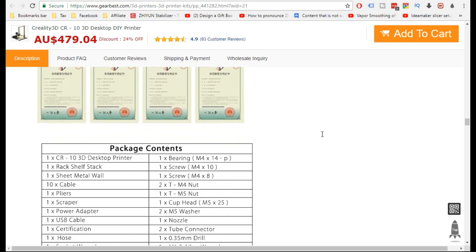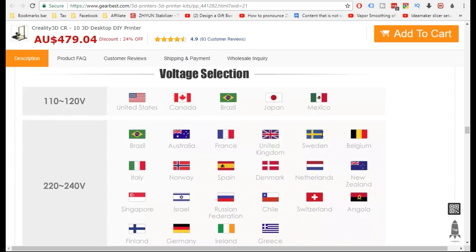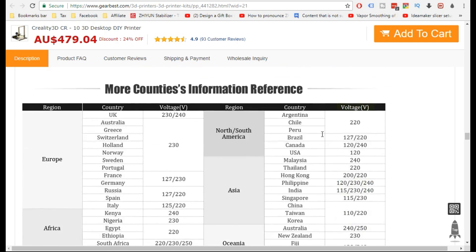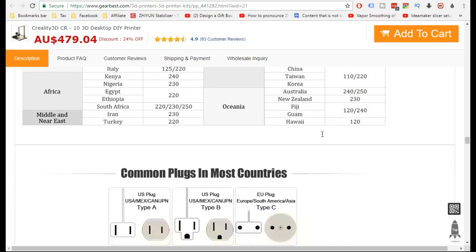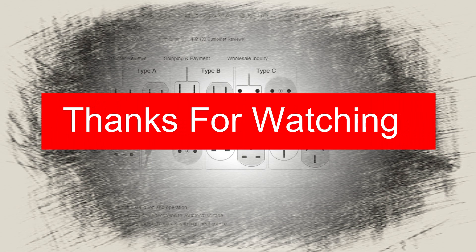That audio comparison video should be finished hopefully later today and I'll have it uploaded as well. In the meantime, yes, I'm rather excited — we should have another printer to look at soon! Anyway, thanks for watching.